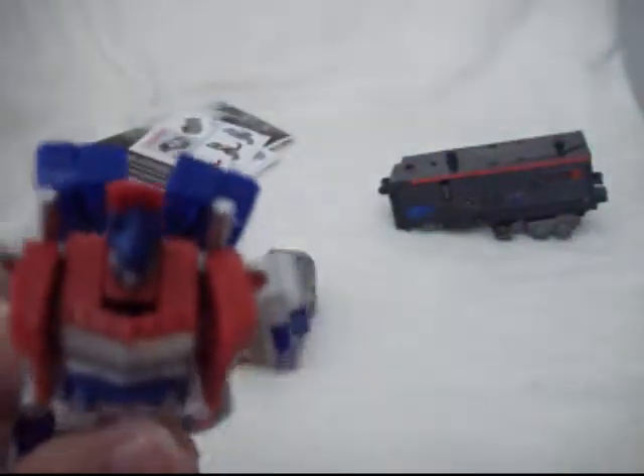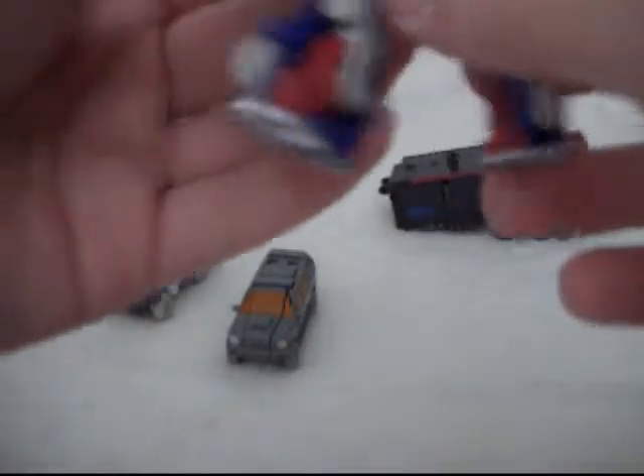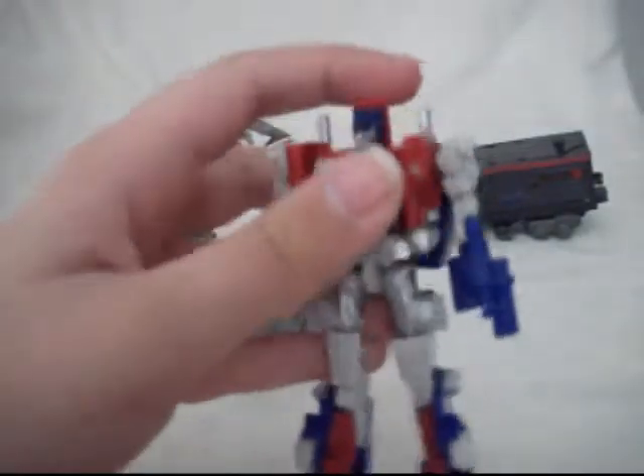One problem that a lot of Transformers have in robot mode is this part behind the head — just to help with the transformation, for whatever reason. The arm posability: they bend here and bend here. These are Cyberverse figures so they don't have that much posability. They bend at the knee and rotate at the hip. The head has no posability — the only head movement is when you flip it up and down to transform him.